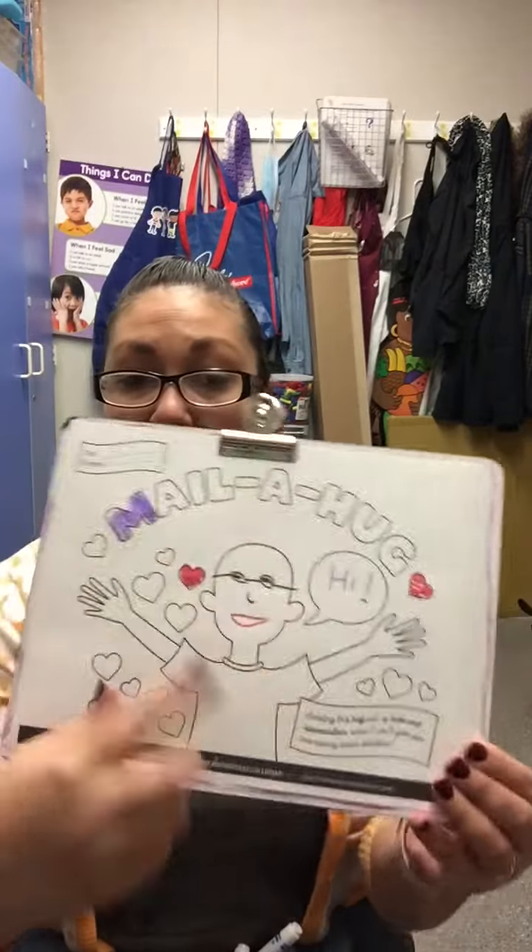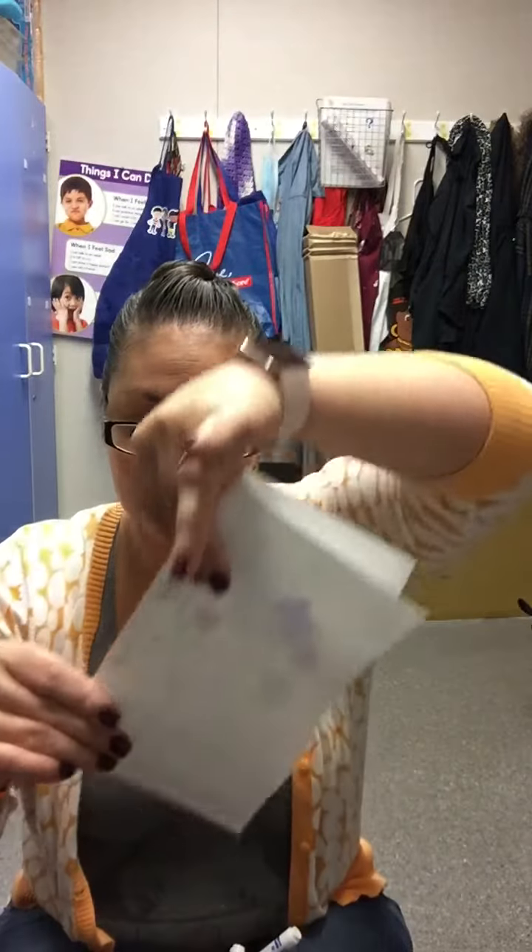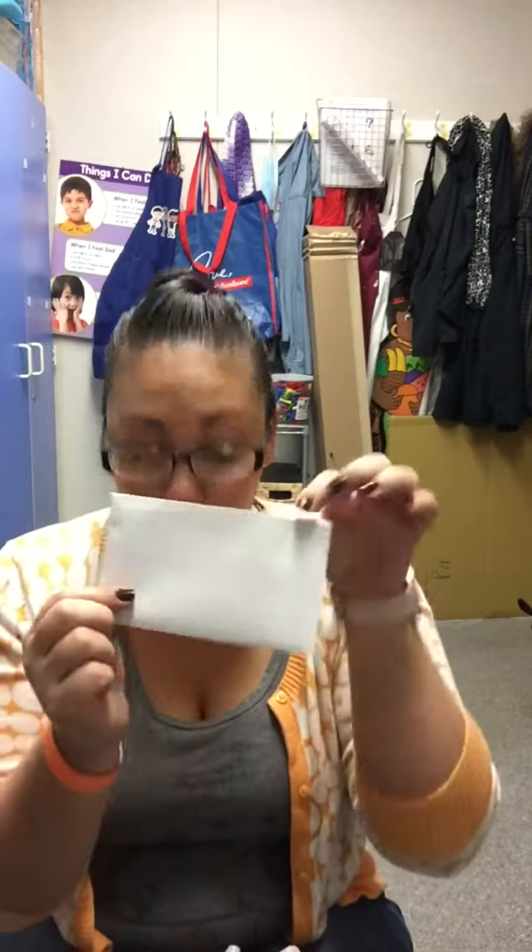I'm going to finish coloring the rest of it, and when I'm all done coloring, I'm going to take my paper and fold it up. You can fold it however you want. Then I'll take our envelope, put it inside, and close it. If you want to seal it, you can seal it, or you can just fold it down.